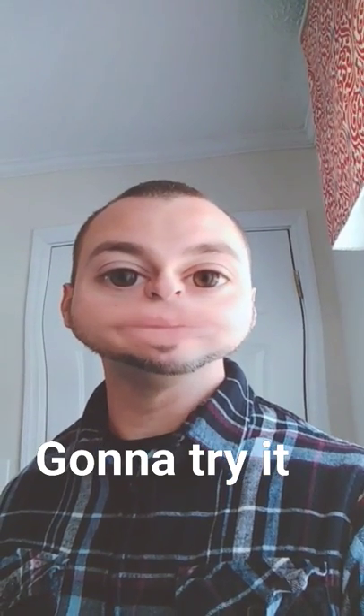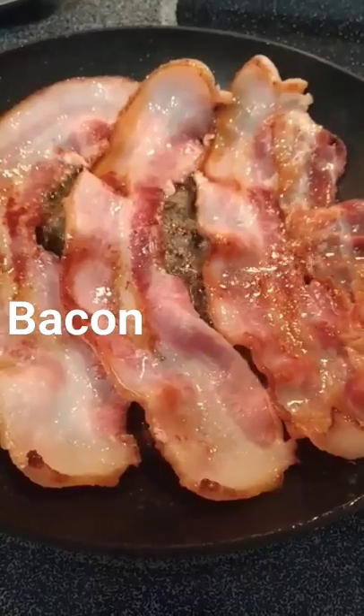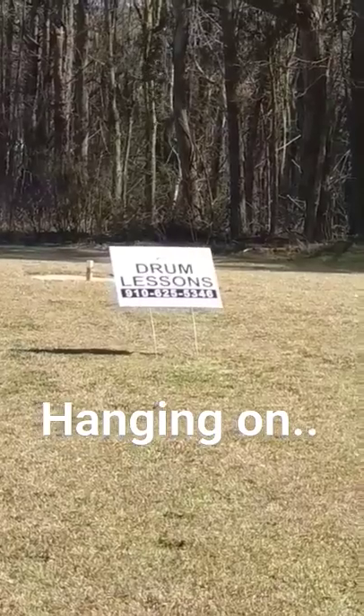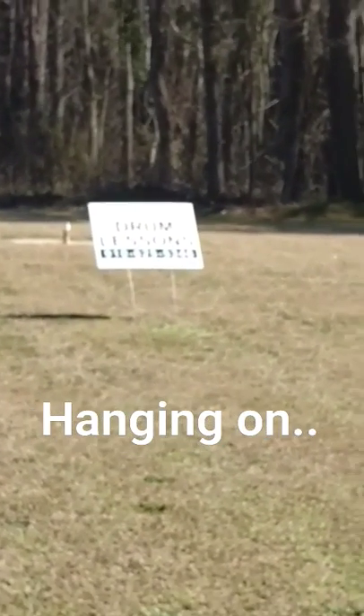I'm gonna try it. Voilà — the 'For Sale' sign is hanging on for dear life; the wind's blowing pretty hard today.